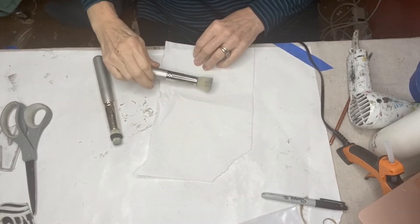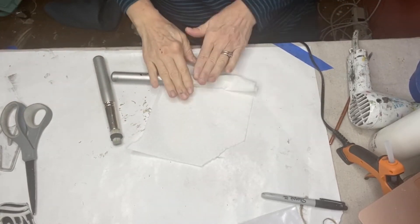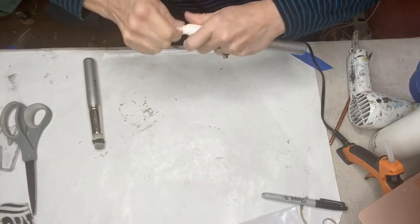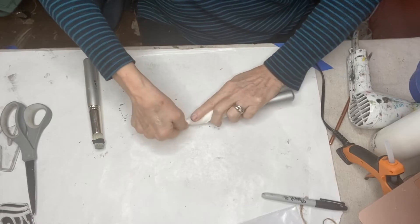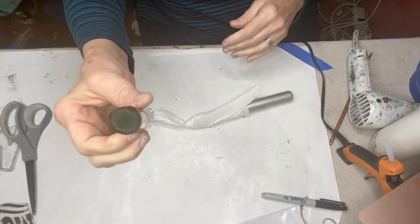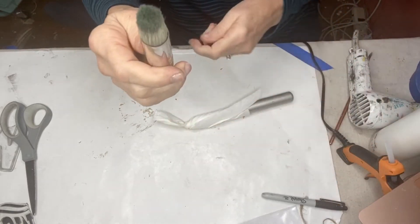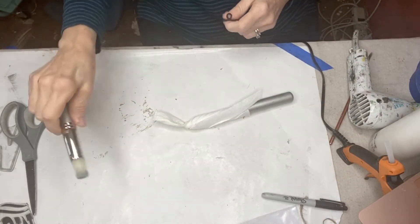For some of the signs I stenciled on IOD erasable chalk ink so that I could wipe them and redo them for the next theme. When washing out your JRV stencil brushes, wrap them tightly in paper towel and wrap a rubber band around them so that the next time you use them they're nice and firm and ready to go.